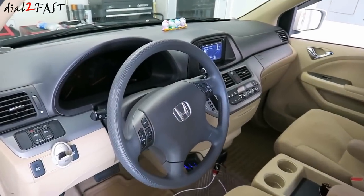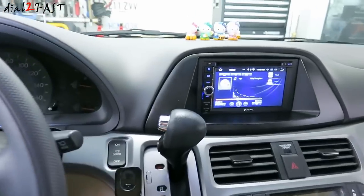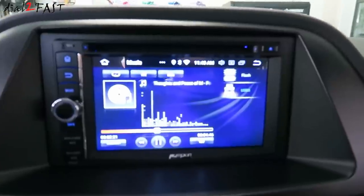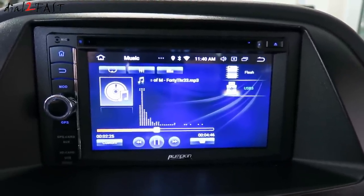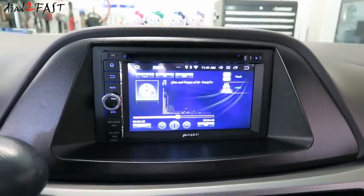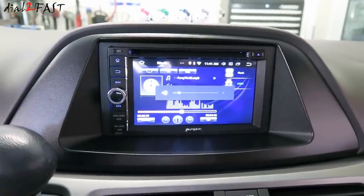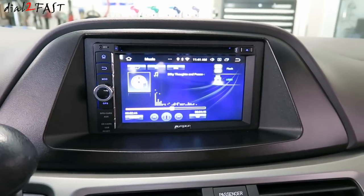Hello viewers! This is DatuFast here. Check out this brand new Android 8.0 car stereo I installed into this vehicle. It has a large color LCD touchscreen, GPS navigation, Bluetooth, and a built-in DVD player. I also connected the steering wheel control so I can control the stereo. In this video I will show you all the features on this unit and how to install it. So stay tuned.